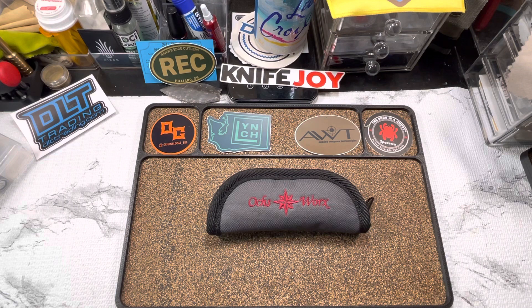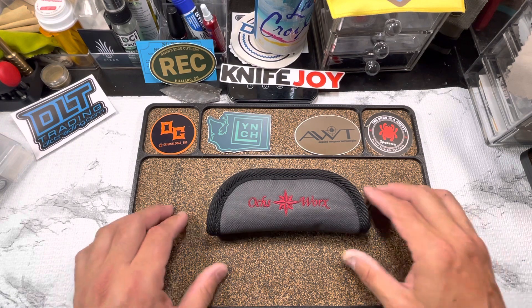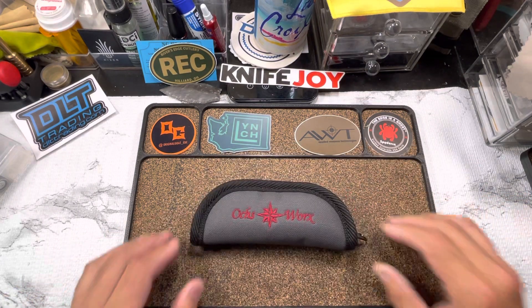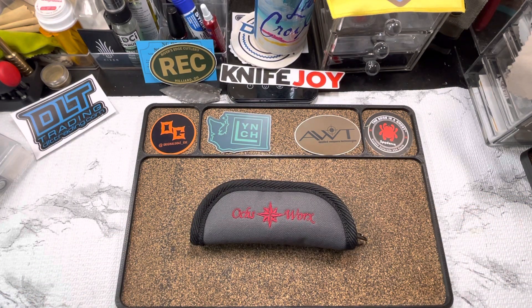Knife Dope. More dope. Come and get your figs. What's up, fuckers? Your boy's back with a fresh batch of dope — Knife Dope. That's right, people. The hits don't stop.